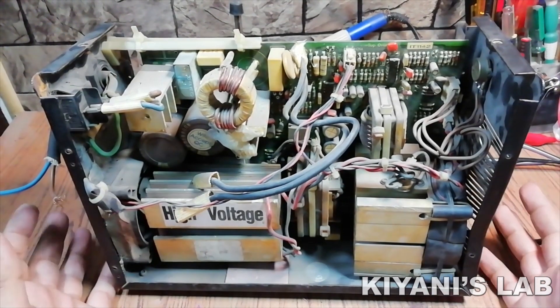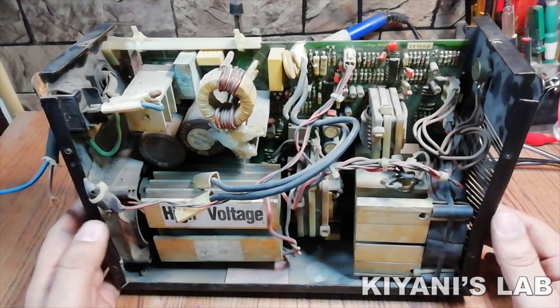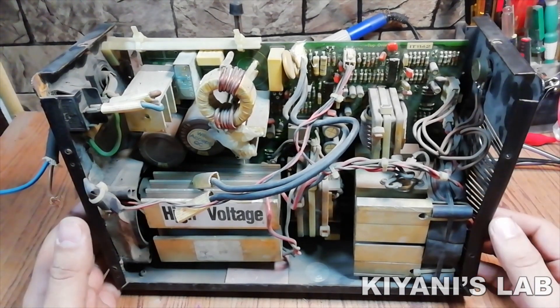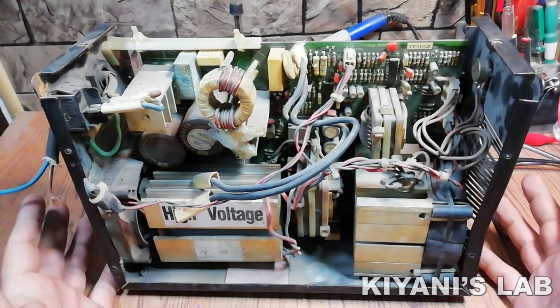Hi friends, in this video I'm going to repair a welding inverter. A friend of mine found this welding inverter in a scrapyard and he gave it to me to fix it. So without further ado, let's start this video.